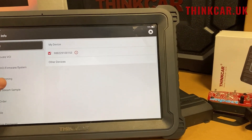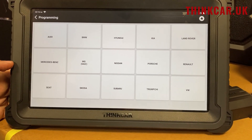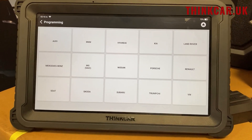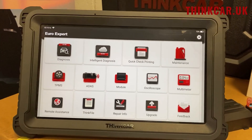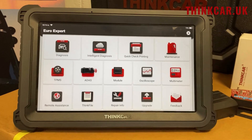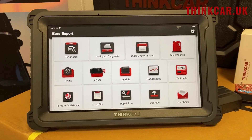We've got online programming on all of these brands here, which again is very, very strong, including software reflashing on those. Even on Ford, we actually have a lot of online programming. We don't actually list it in that menu because it doesn't do software reflashing, but it will do configuration of BCMs and things like that, so that's all built in.